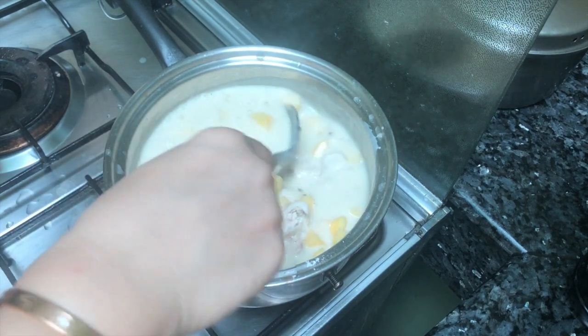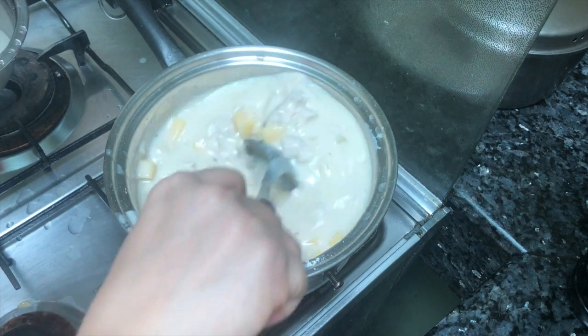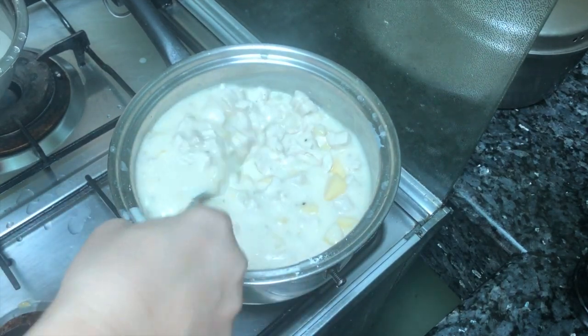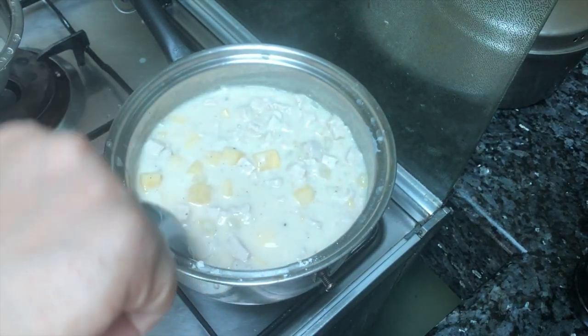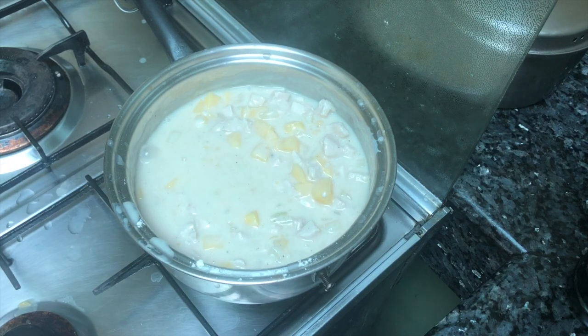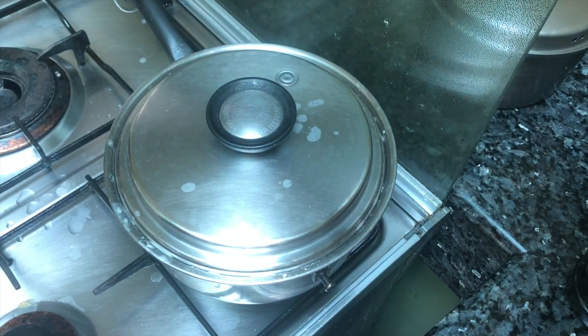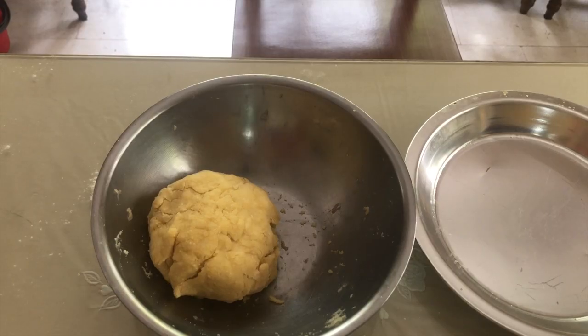We'll put in all the rest of the other ingredients. We'll cover this and cook on low heat for 10 to 15 minutes. While waiting for our chicken to cook, let us now make the pie crust — I'm not so sure if I know how, but let's try.